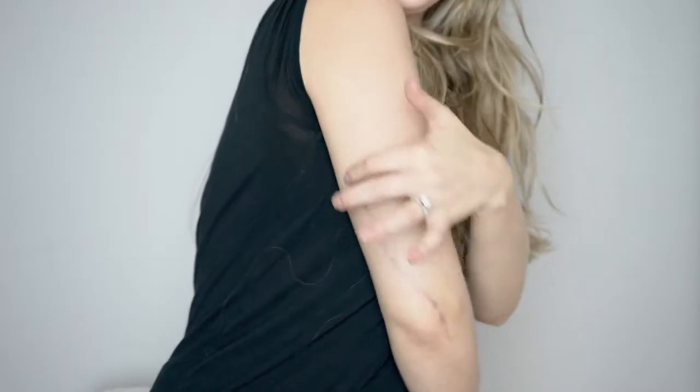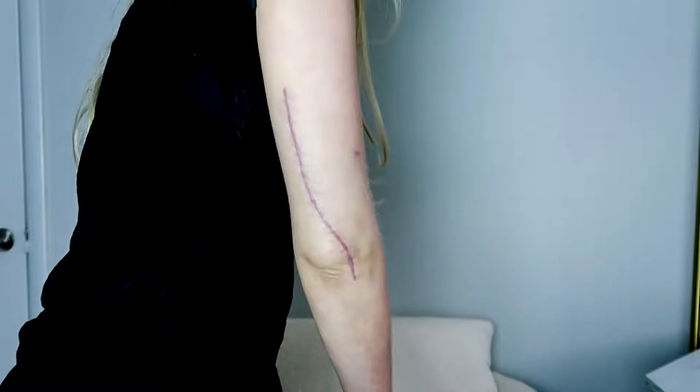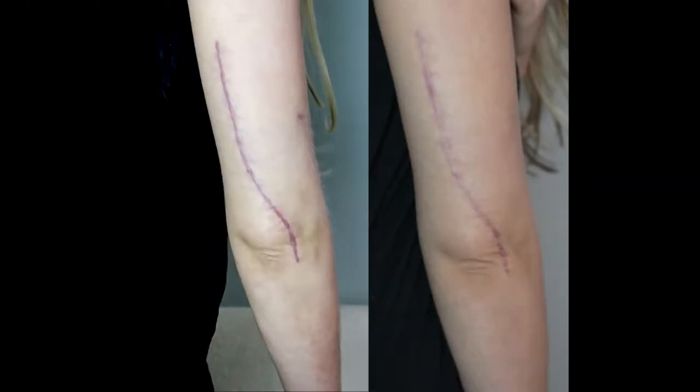For today's video I wanted to share how to fade a surgical scar. Almost a year ago I was in an accident where I broke my arm. I had to have surgery and I now have metal in my arm and I was left with a really large scar, but I have been able to fade it quite a bit. I'll show you before and after pictures of what it looked like from the accident when I had the stitches and everything, and then after that the scar that it left and what it looks like now.